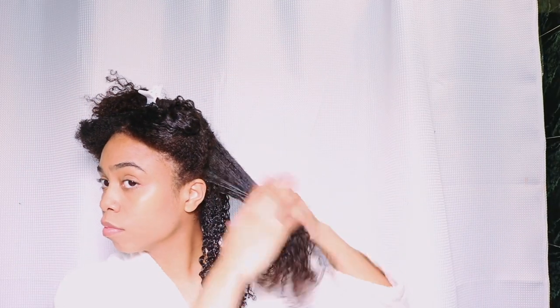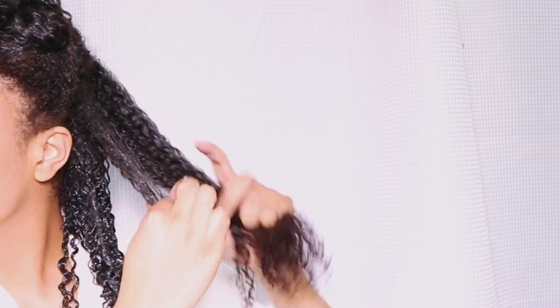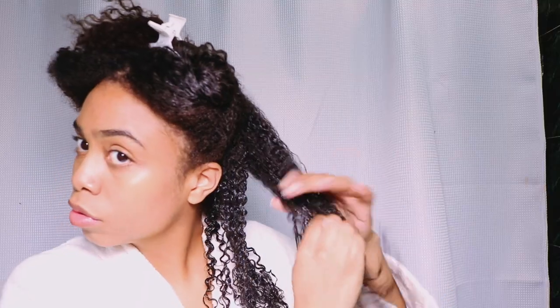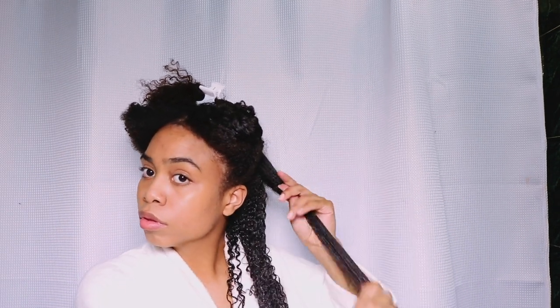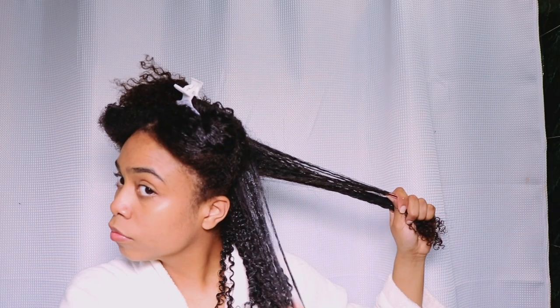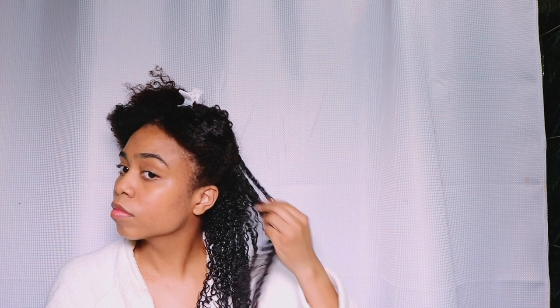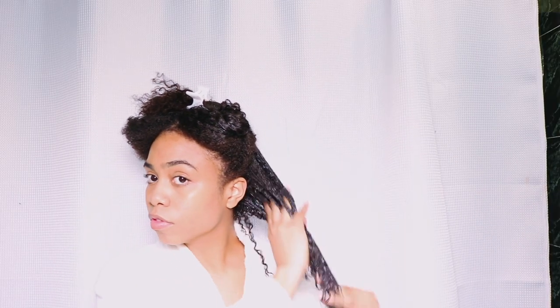With the Eco Styler Gel, I take small sections and then smaller subsections and smooth it down. I changed up the lighting so you can see how shiny my hair is at this stage. My hair is 4A when dry and behaves like a 3C curl pattern when wet. My favorite thing about the Eco Styler Gel is how long it holds and how it weighs my hair down just enough to reduce shrinkage. With other gels my hair shrinks a lot, but with Eco it stretches out and shrinks gradually over the days.